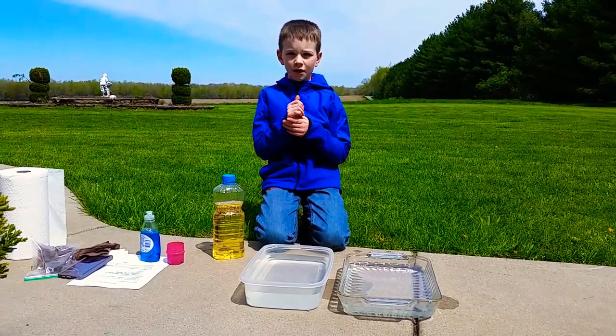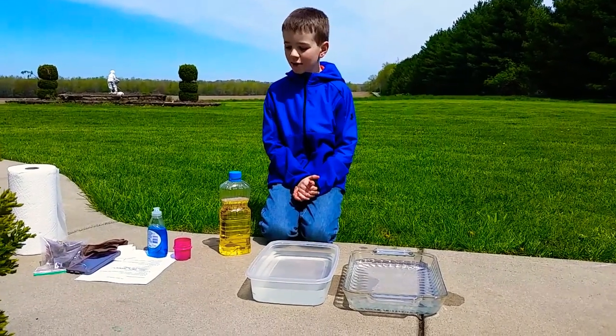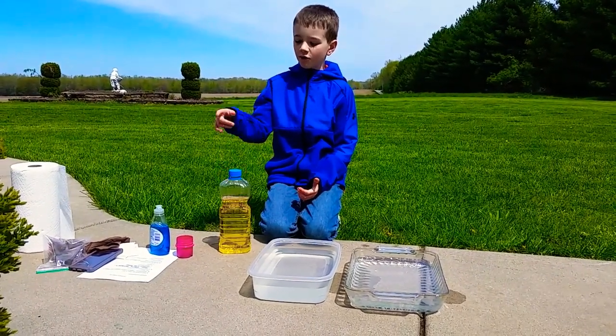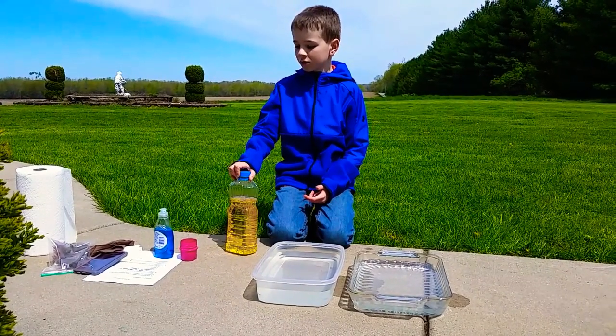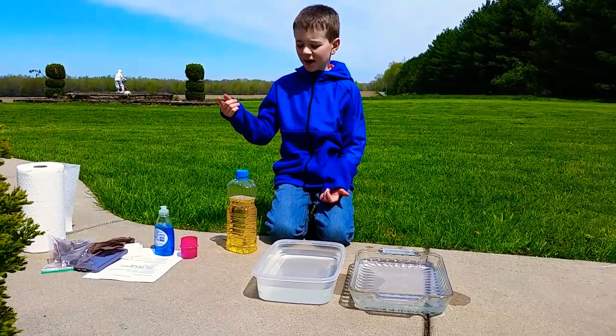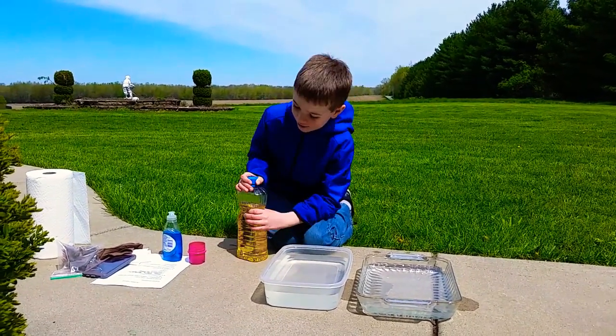Good afternoon everybody and welcome to the Band Squad. Today we are going to be going over how to clean up an oil slick — well, basically just a simulation. Okay, let's get started.